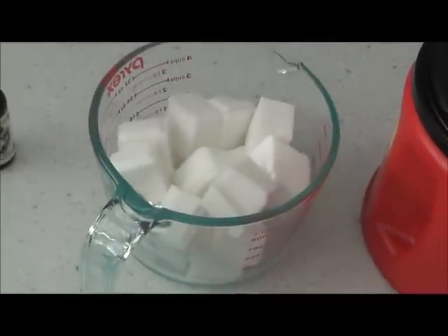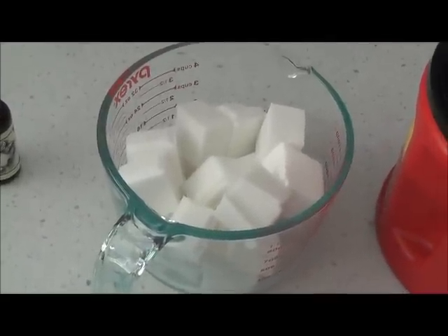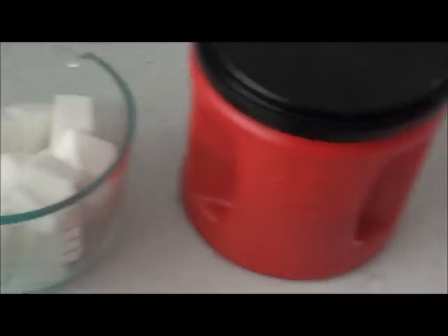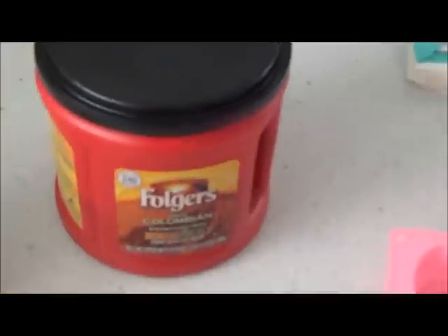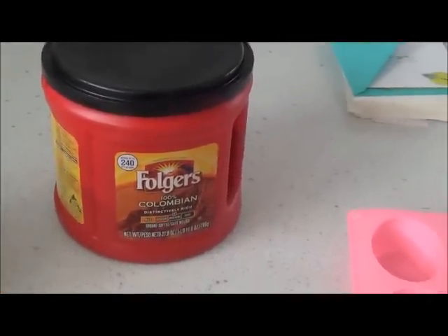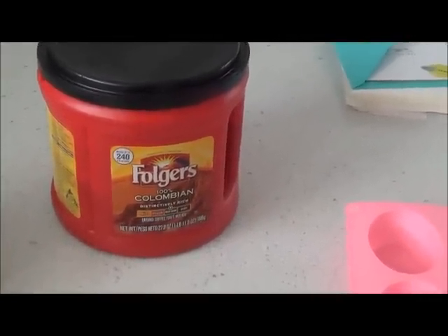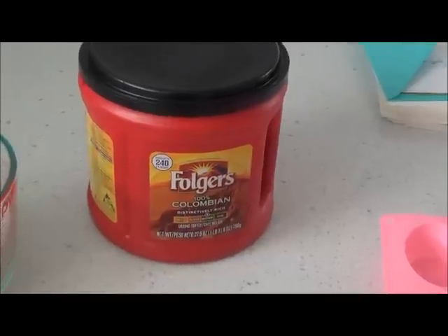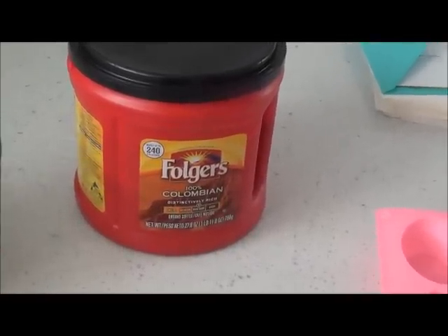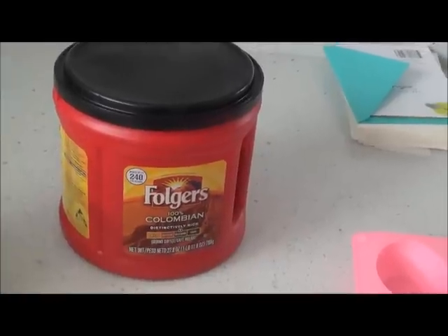I put it in a Pyrex because I'm going to microwave it until it melts. Once I take it out of the microwave, I'm going to add coffee for an exfoliation aspect — coffee is really good for your skin and it'll also exfoliate. I'm just going to eyeball the amount.